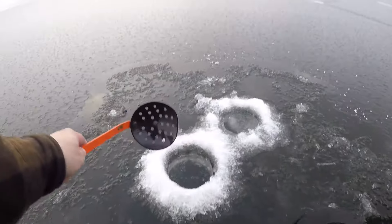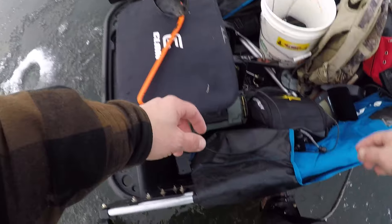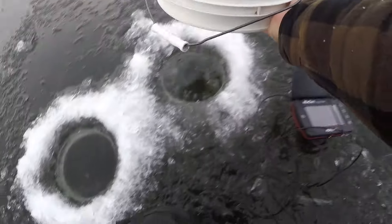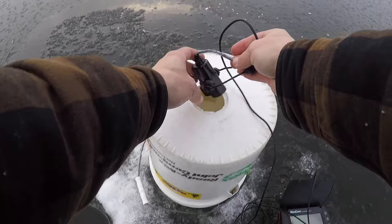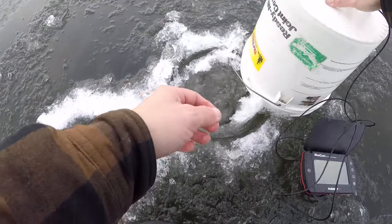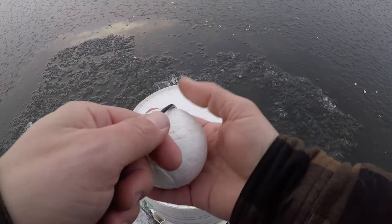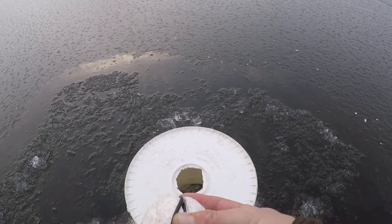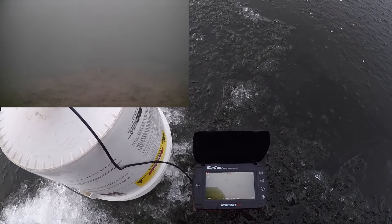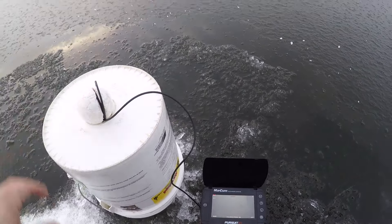Scoop a little ice out here - that's some crystal clear ice, four inches, perfect. We are going to get the Marcum Pursuit down - little bucket to send the camera down the hole. Drop down to where we want it, grab this handy dandy styrofoam ball, get a couple wraps, and boom - you've got yourself a DIY tripod. Check it out down there - looks like we got some sand bottom, some weeds. Nice tall weeds, so we're all set up.